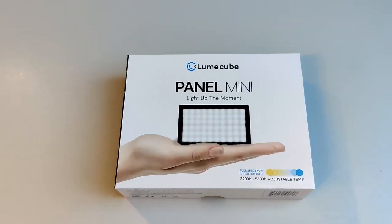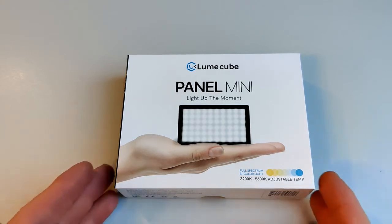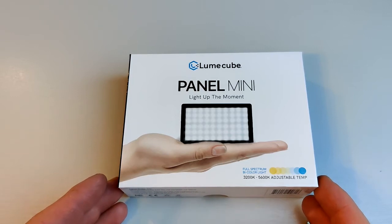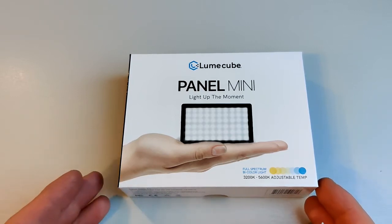Hi, this is Andrew for Geek News Central and this afternoon we're going to have a look at the Lume Cube Panel Mini. This is a small LED light which can be used for either making sure that you look better when you're on a video conference, or it could also be for when you're perhaps doing a product review like this and you want to make sure that the item under review looks its best.